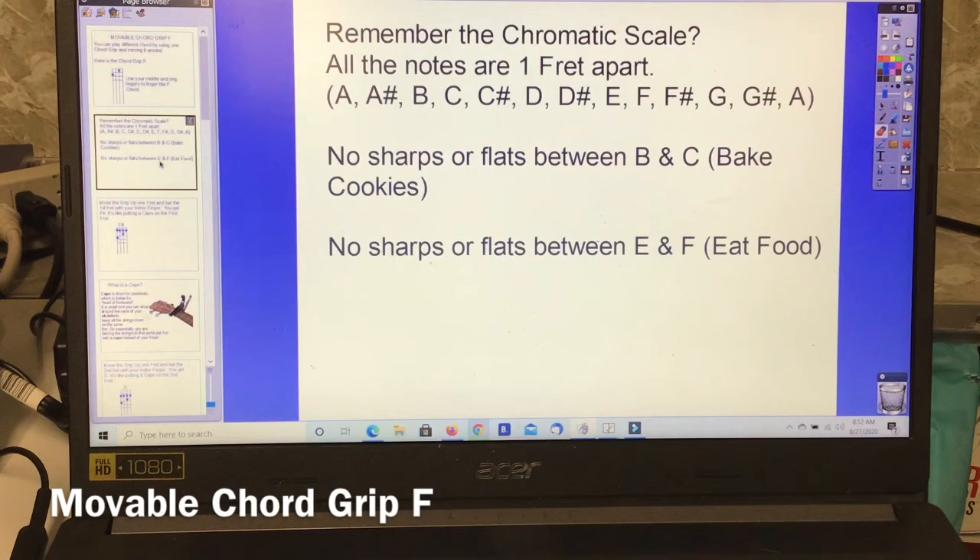Remember the chromatic scale? All the notes are one fret apart. So you've got A, A sharp, B, C, C sharp, D, D sharp, E, F, F sharp, G, G sharp, A. As long as you start on the same letter and end on the same letter, all the chromatics are equal.